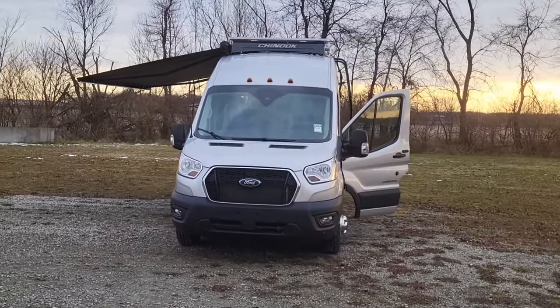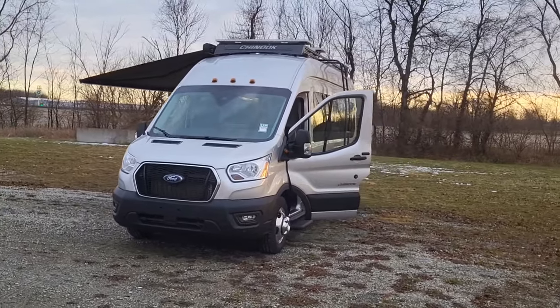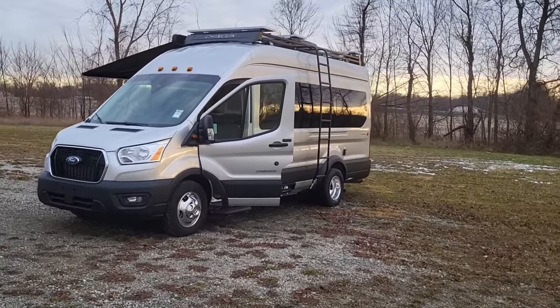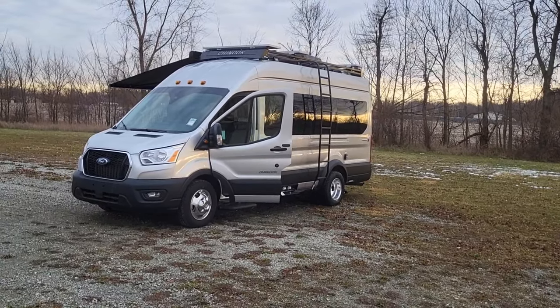You're going to notice a Gerard armless awning over the camping side. As we go over to the driver's side, you're going to notice we have a ladder going up to the adventure package roof rack.